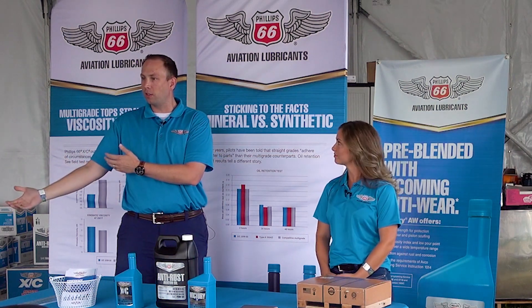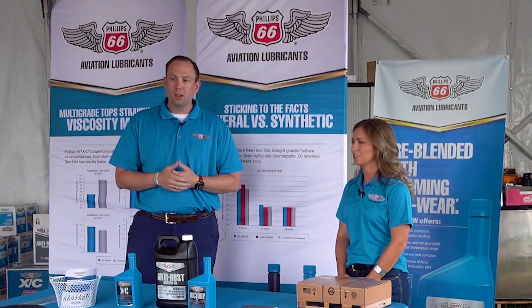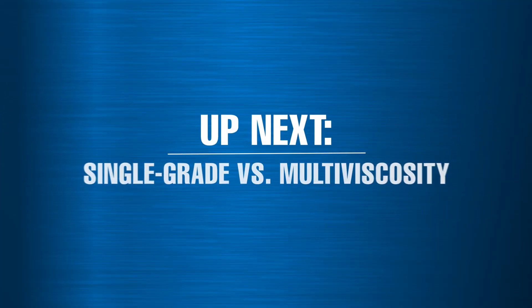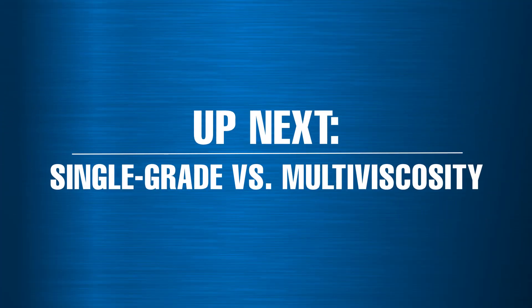XC contains an ash dispersant, so you can use it across multiple temperature ranges. A lot of folks think, 'I'm running straight 100 in the summer — maybe I need a multi-vis in the winter.' We hear that quite a bit. So what we wanted to do was actually put some data behind whether there's any benefit to running straight grade in hotter environments compared to a multi-vis — and that's actually what we're looking at here, rather than running straight grade only in winter in a place like Florida or Georgia.